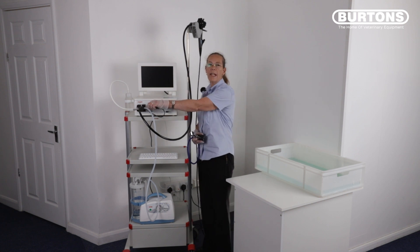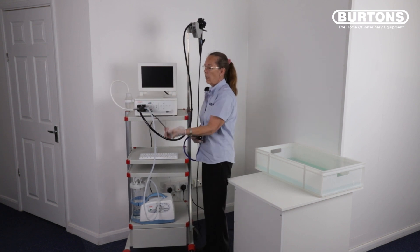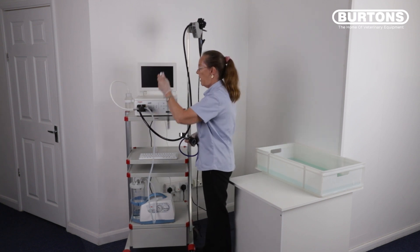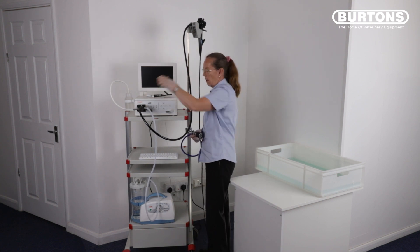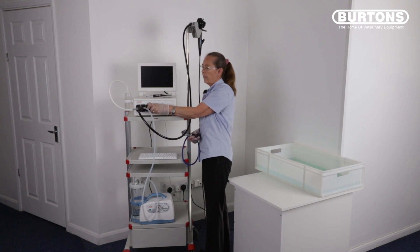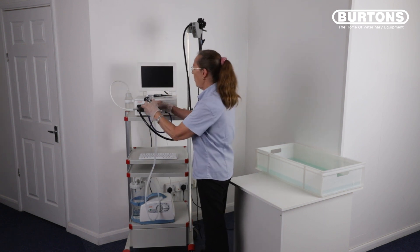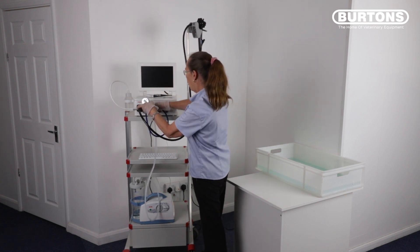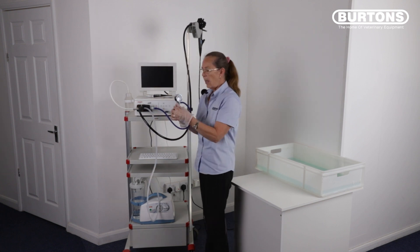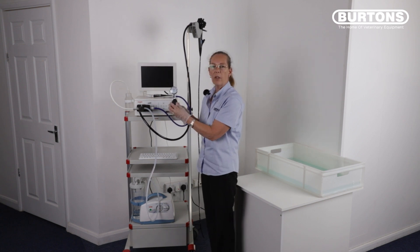It is imperative that you do a leak test prior to any immersion and any cleaning and disinfection. Remove the signal cable from the video processor and connect the waterproof cap. Connect the leak tester to the waterproof cap, ensure the needle is set at zero and inflate to the test zone, which is approximately 12 o'clock on the dial.